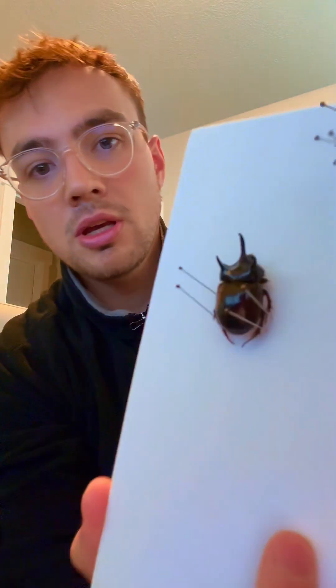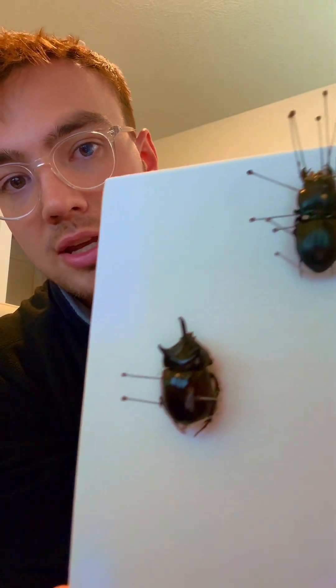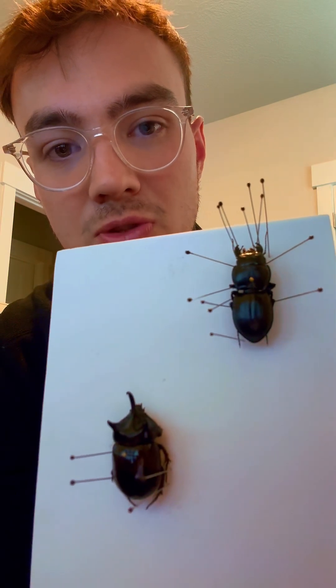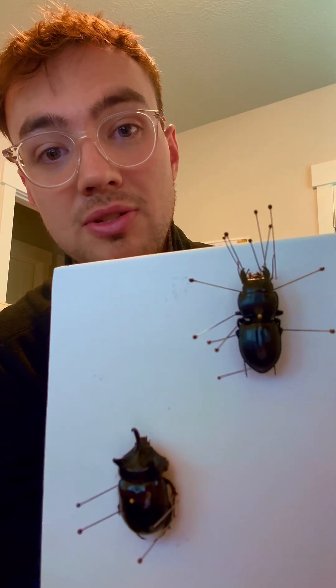I actually have them both pinned right here — I collected them both. Here's the rhinoceros beetle, so cool. And then here's what I thought was a female stag beetle. Look at those massive jaws, but it's actually not a stag beetle — it's a ground beetle.